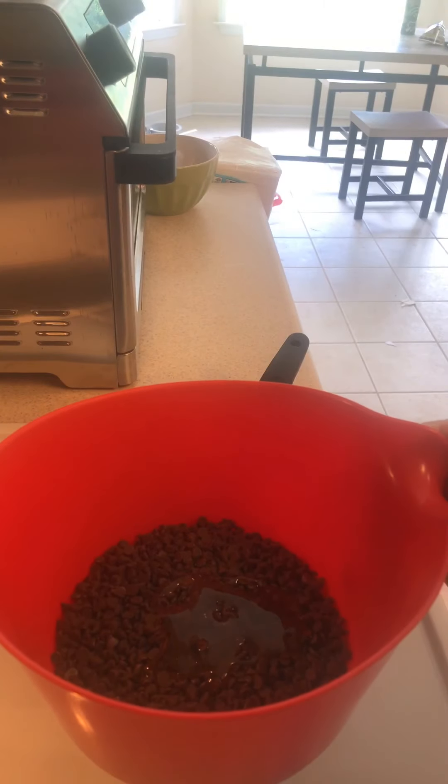Hey guys, it's Ken from Kentastic Cakes and A Taste of Home Cake Crate. Today I'm going to show you how I make my awesome rich decadent chocolate ganache — it's actually super easy. This is something I put in my quarantine care crate right now. Every quarantine care crate you order comes with cake pops, French macarons, some cookies, and an 8-ounce container of this awesome chocolate ganache — perfect for dipping fruit, pretzels, marshmallows, or really anything. Stick around and I hope you enjoy!